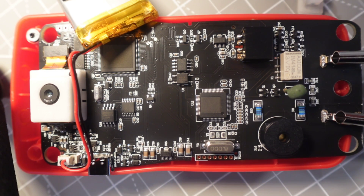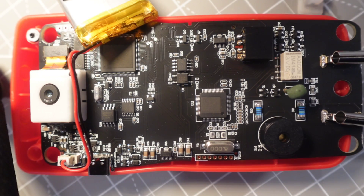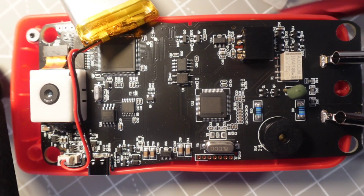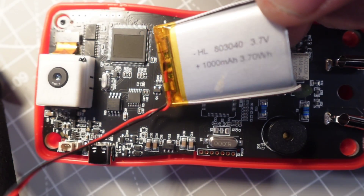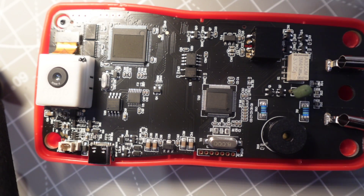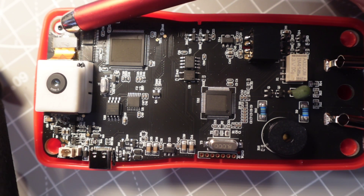Teardown time! Look at that black PCB — that techno pizzazz. With the back of the unit off, what pops out right away is that thermal cam on the top left, very nicely done considering the size of this meter. Attached to that we've got the battery — let's disconnect it. It's a 3.7 volt, 1000 milliamp hour lithium-ion rechargeable battery, and these are available on eBay if it goes south after a year or so.